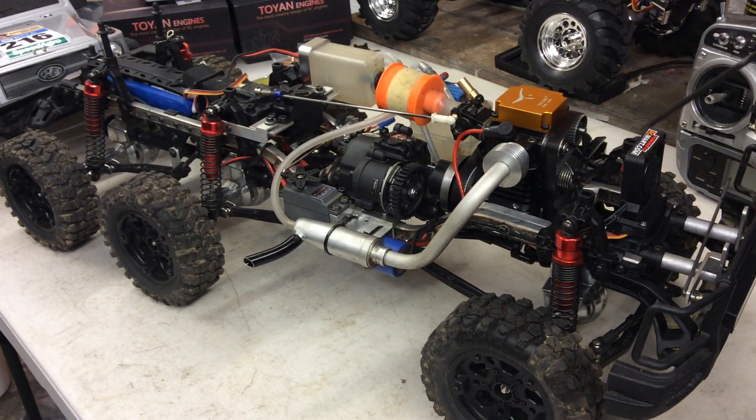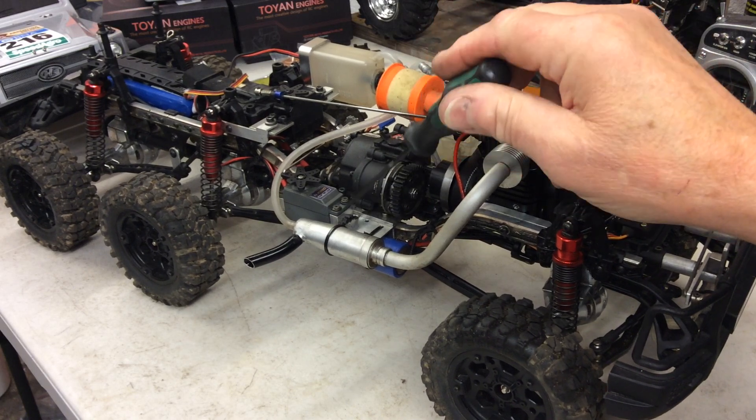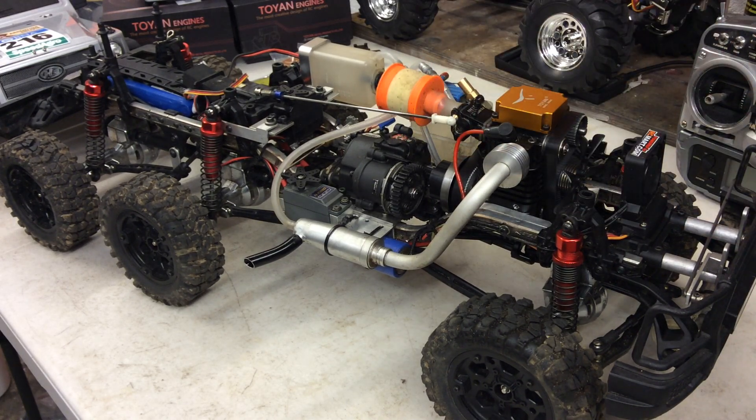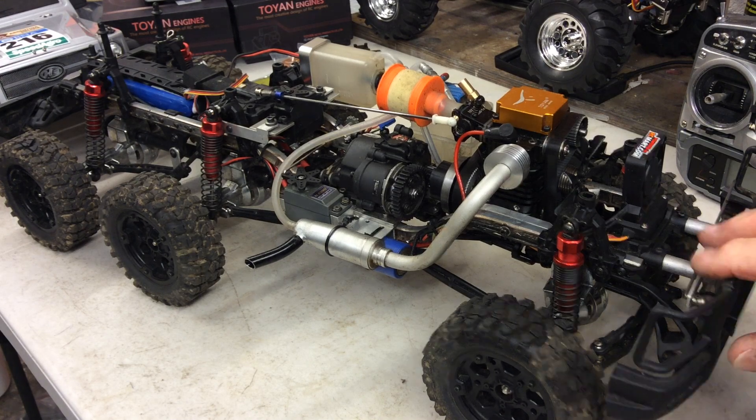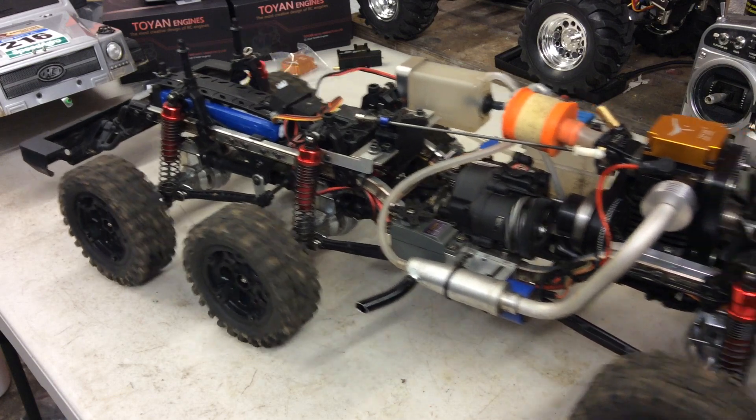It wasn't that much work. The Revo gearbox all went in there with the same little plates I made and the same servos each side — it all kind of tallied up and worked out okay. But then I was having a lot of problems with the engine; I just could not get it to run right.